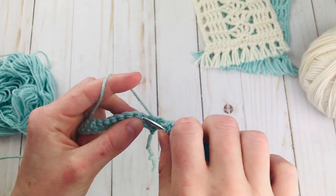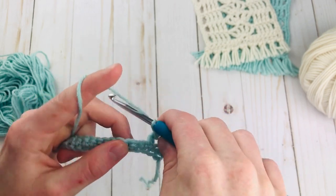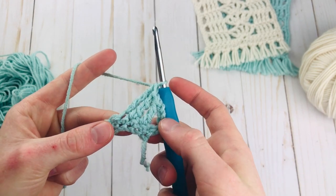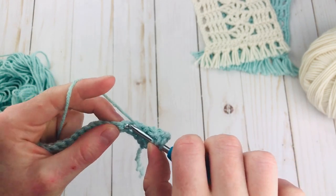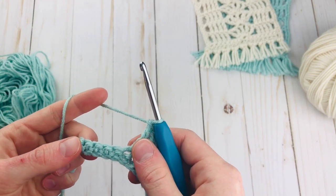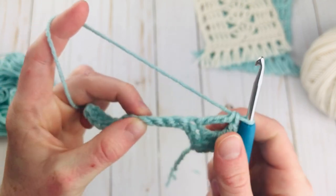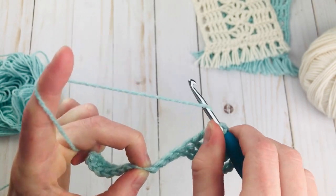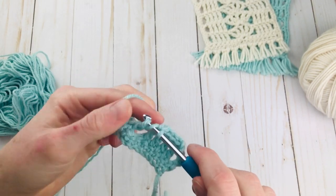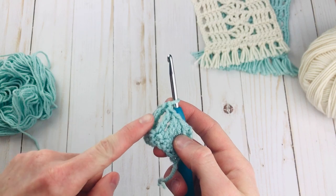Now we're just going to do this until we have 5 triple crochets total. So here I have my chain and 2 more, so 3, this is going to be number 4, and 5. Once you have 5 it's time to get started with our first shell stitch. To make the shell you're going to skip 3 single crochets — 1, 2, 3 — and we're going to go in the 4th one right here. Just start by making a triple crochet in that 4th one. It'll feel a little bit different but that's okay. And there is the side of our shell.